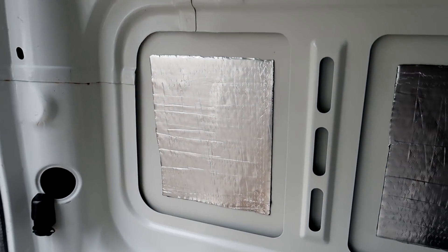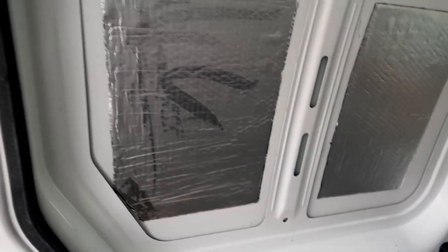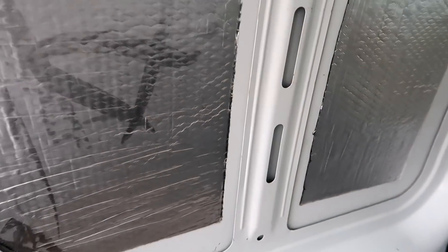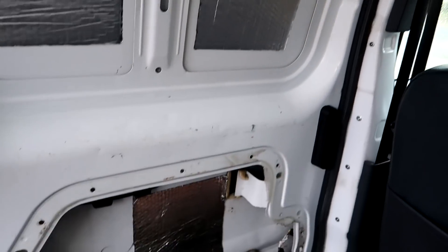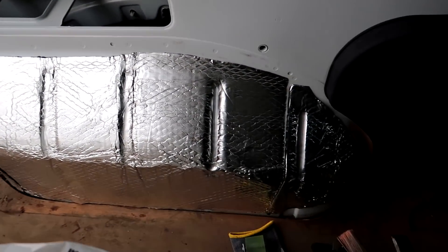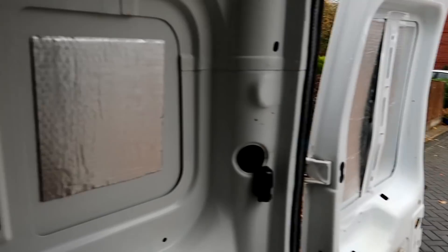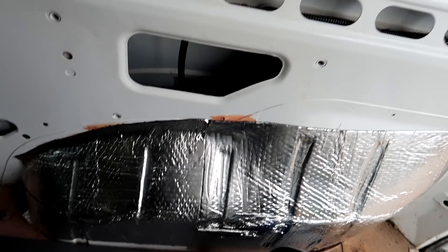I've lined every panel with the Noiko sound deadener. It's a cold damp day today - with the door shut you can already feel a difference. All panels are done. I'm going to tape around the excess bits - that's all the wheel arches, back door panels, around the sides. Not a bad job for a first attempt really.